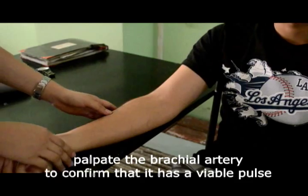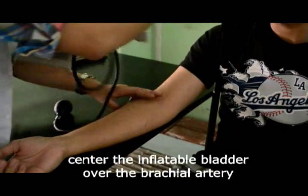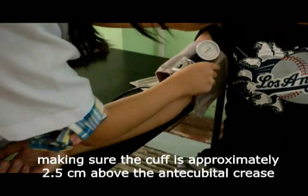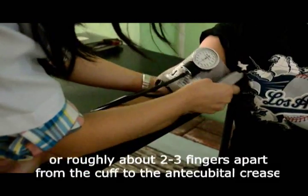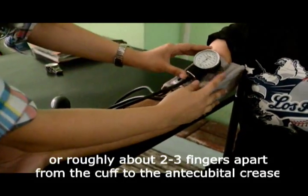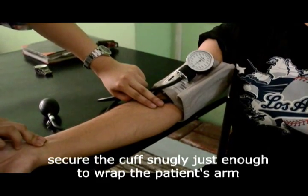Palpate the brachial artery to confirm that it has a viable pulse. Center the inflatable bladder over the brachial artery, making sure that the cuff is approximately 2.5 cm above the antecubital crease, or roughly about 2–3 fingers apart from the cuff to the antecubital crease. Secure the cuff snugly just enough to wrap the patient's arm.